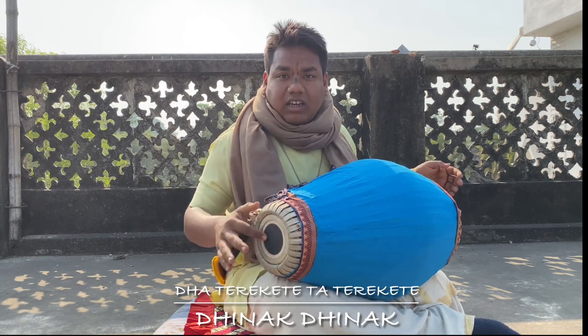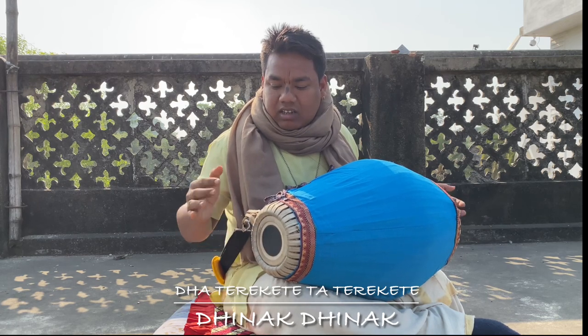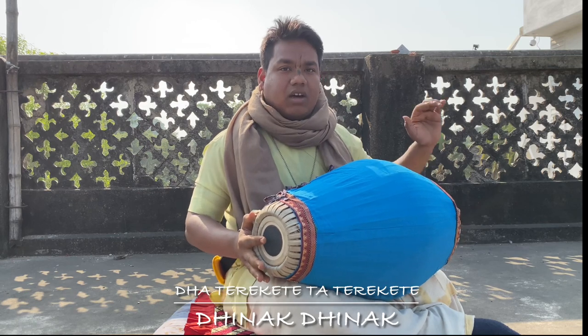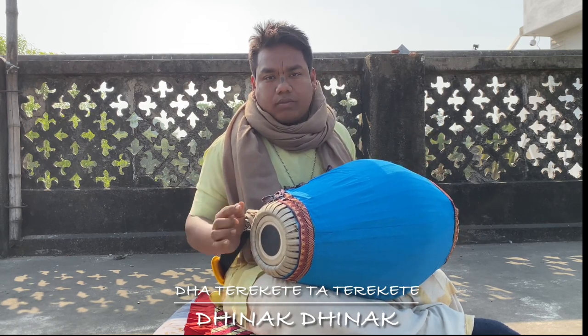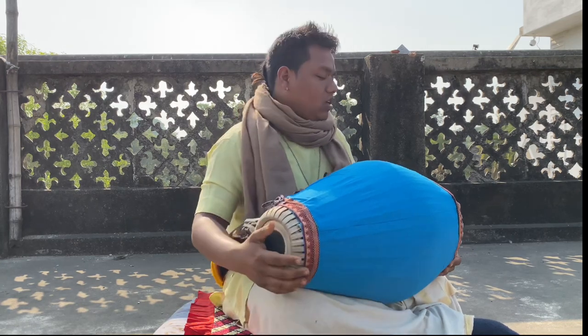Dhat Rekhita, Tath Rekhita, Dhinnak, Dhinnak. Dhi is like Dhi — doogie and index. What we call Dhi: Nak, stroke. Dhinak, Dhinnak.